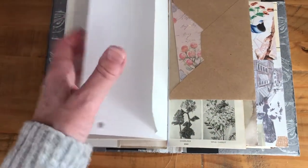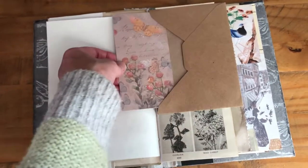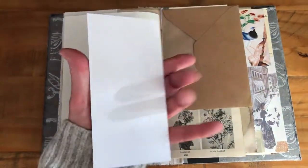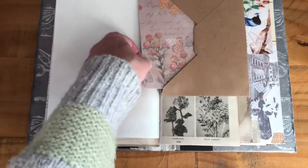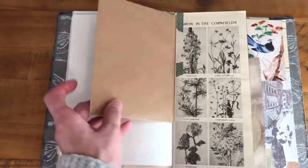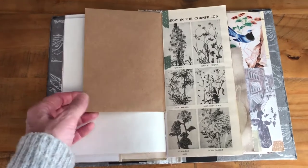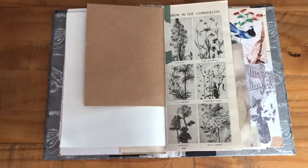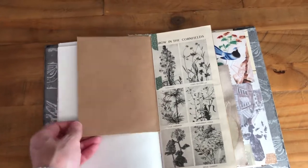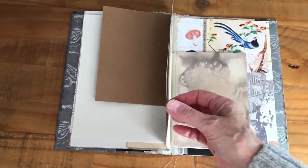So that's the first signature. And this is another envelope you could put something in — I've done another journaling card and backed it with more paper so you can write on it, and popped it in there. But you can put whatever you want in there. It's just a brown craft envelope. I've left it plain for you to do whatever you want to it. It would be nice to add some decoration of your own, because it is quite heavily decorated overall, even though the pages are plain.